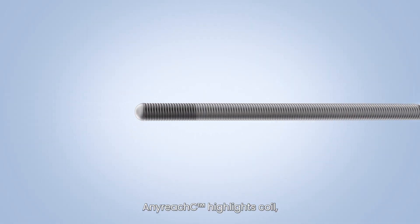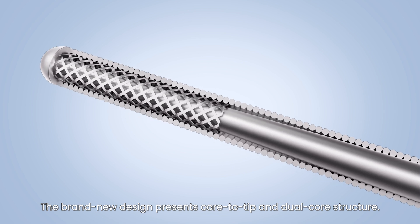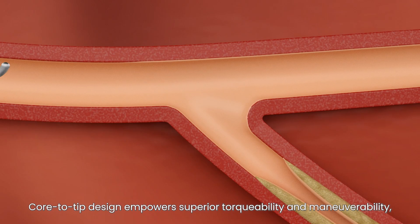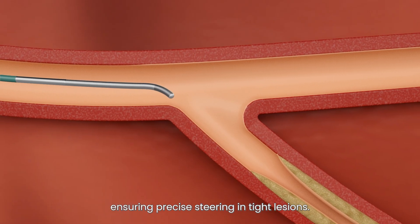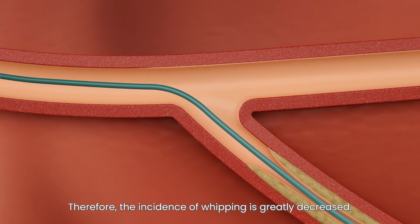AnyReach C highlights a coil, bringing you better tactile feedback. The brand new design presents a core-to-tip and dual core structure. Core-to-tip design empowers superior torqueability and maneuverability, ensuring precise steering in tight lesions. Therefore, the incidence of whipping is greatly decreased.